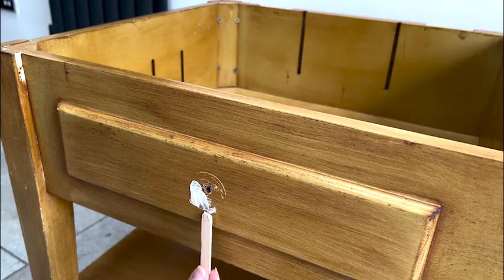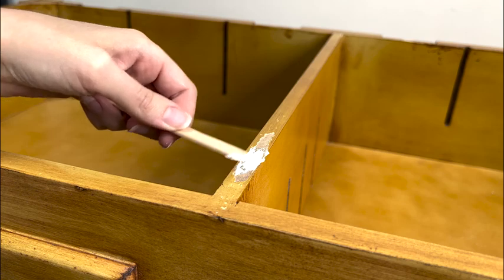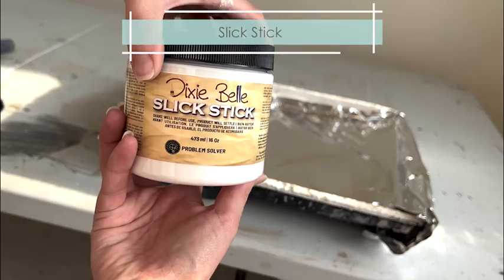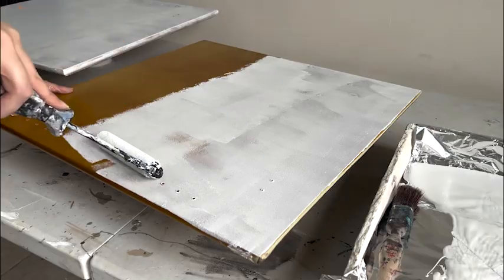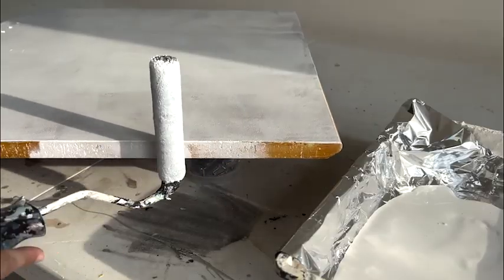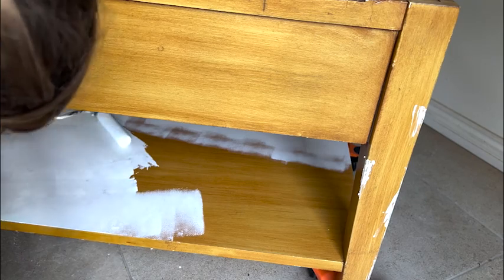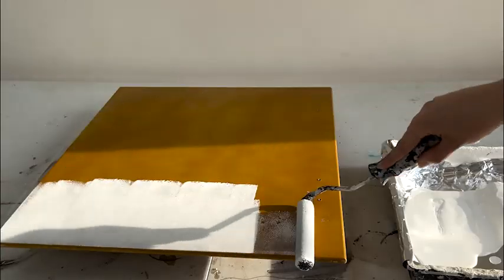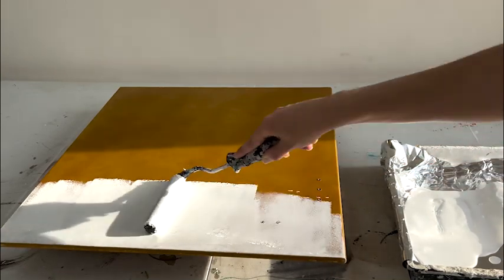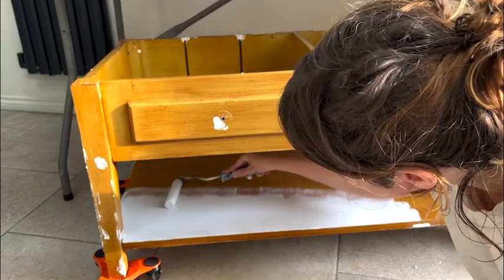As this table was veneer, I would have had to be really careful sanding it and not go through the wood. So instead I went with the option of using Slick Stick, which is essentially a primer for shiny or laminate surfaces — it means you don't have to sand. You can still sand, but you don't have to, and it makes the paint stick well. I did one coat over the entire piece with Slick Stick as my primer before paint, using a roller since the majority of the table was a large area, giving that nice flat finish.